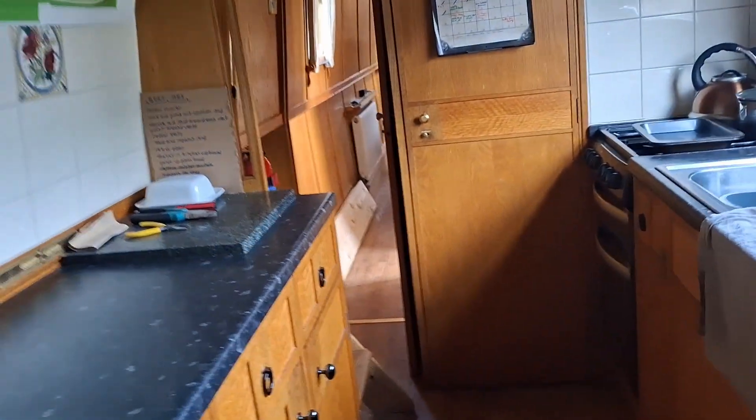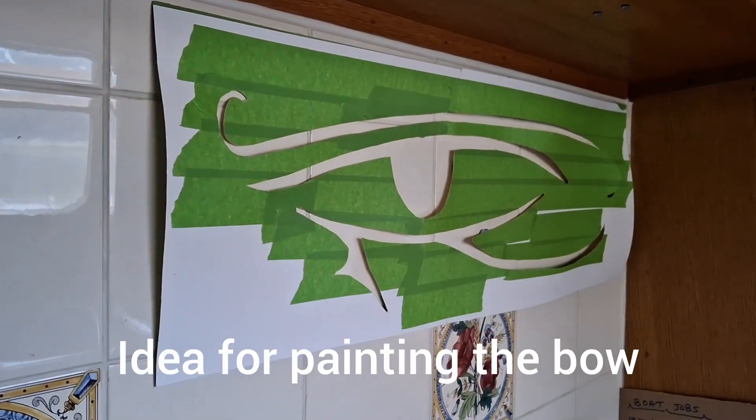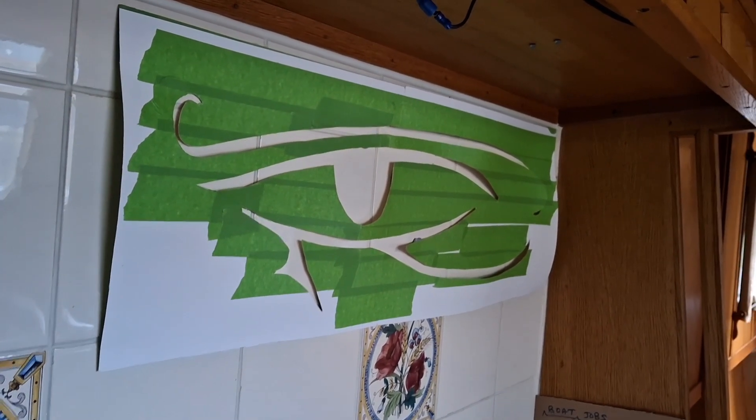So I've got a design to go on the front of the boat. I'll give it a pair of eyes at the front, and it should look quite funky.